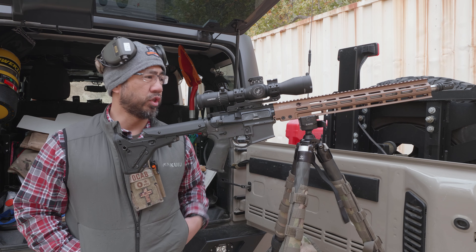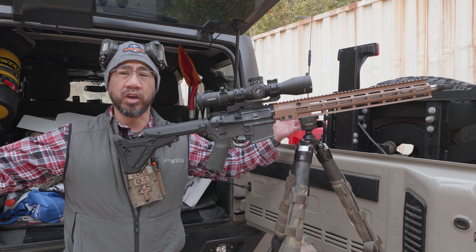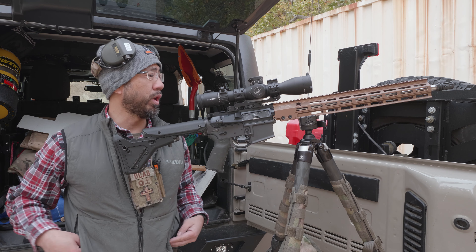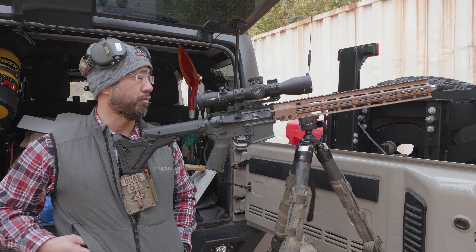I snuck over to the Rimfire Ranch to record this outro because it's kind of loud up there — a bunch of guys shooting. I got these cargo containers here to kind of buffer me from the wind because it's getting pretty windy out here. 15 to 20 mph — I was eating dirt up there. I was shooting prone and dirt was flying in my face.